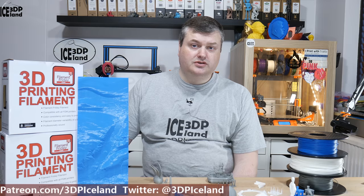Hello, my name is Marteid and this is 3D Printing Iceland. In this video I'm going to review a PLA filament from Filament Friday, or Chuck Hellebuck. He has a YouTube channel called Filament Friday and he made a filament series available for sale on Amazon. I went out and bought a few rolls and tried the filament out. So let's have a look at my results after the intro.